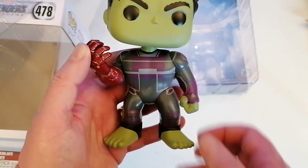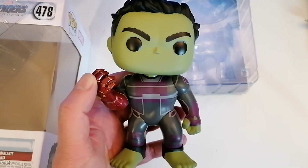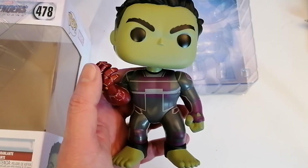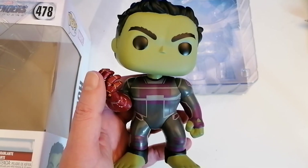There he is — a great looking figure. I'm more than happy to add this to my collection. Thank you very much for watching, guys. I hope you enjoyed the Hulk, and hopefully check out some of my other videos. I'll see you all soon, bye guys!